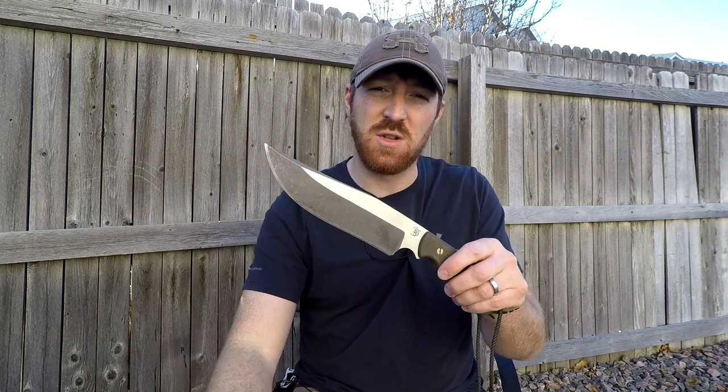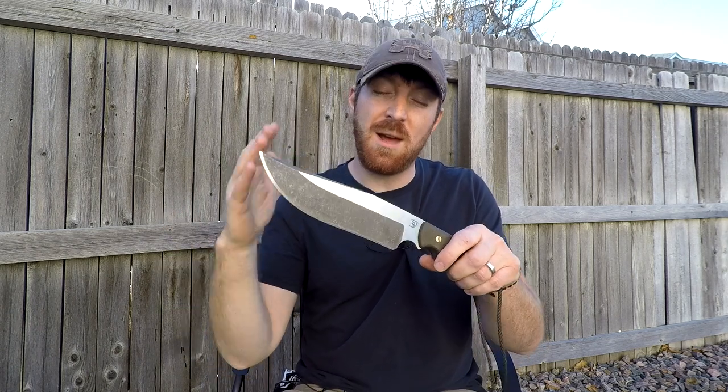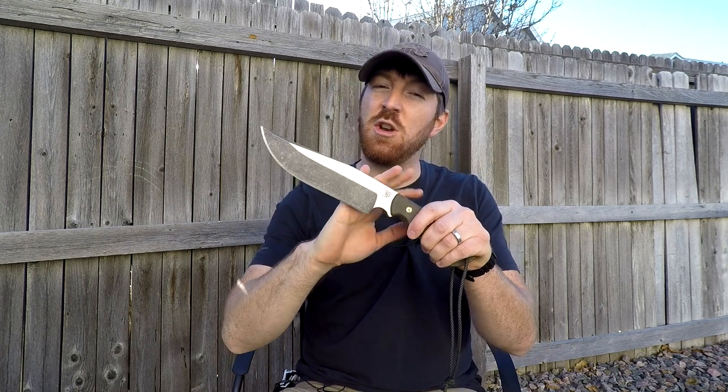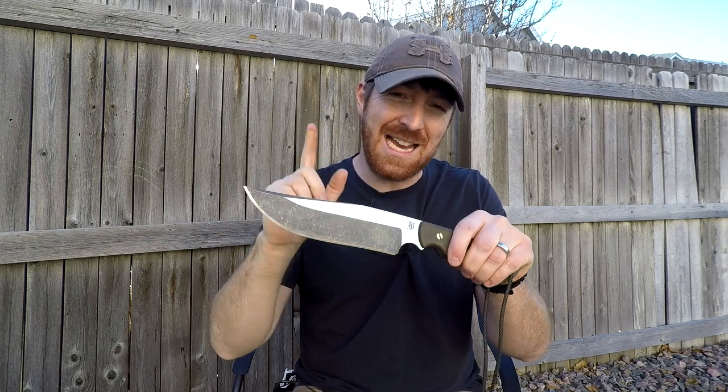Since I just got this knife yesterday and wanted to do this preemptive strike video to get you the information as quickly as possible before they go up for sale, I did a quick basic test in the backyard. I had some buddies coming over that night, so I prepped some firewood for a fire pit, did some feather stick making and chopping. Let's enjoy that footage, talk about it, and I'll run through some basic specs for you guys.